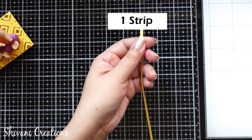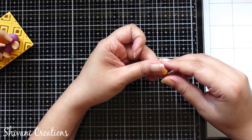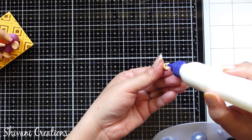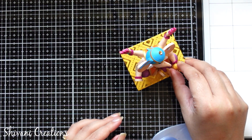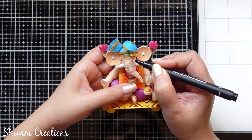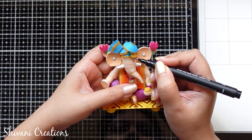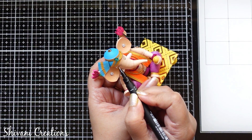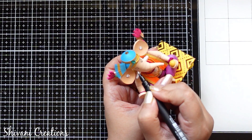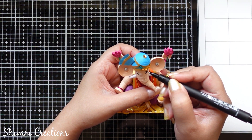Then I am taking one strip of yellow colored 3mm and making one tight dome shape for the laddu. Sticking the laddu on the other hand like this. Then I am just making the eyes using my permanent black marker — doing it very carefully.